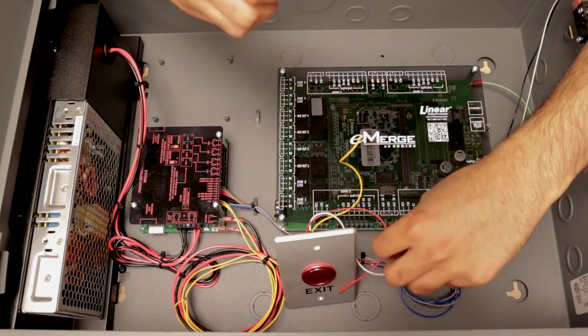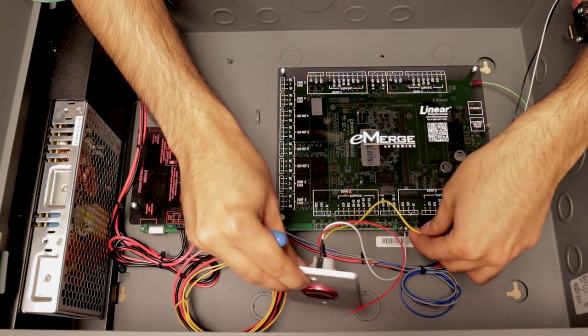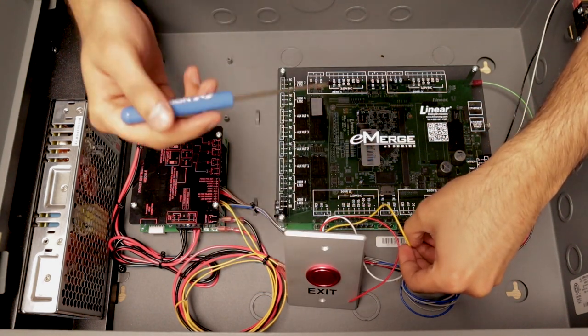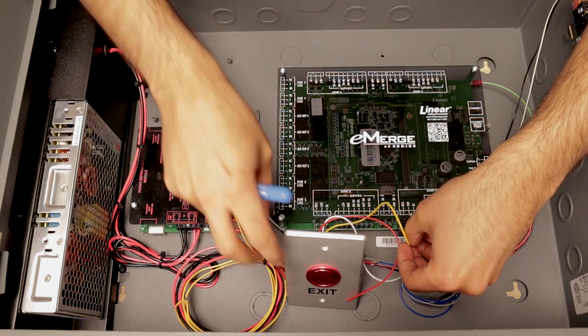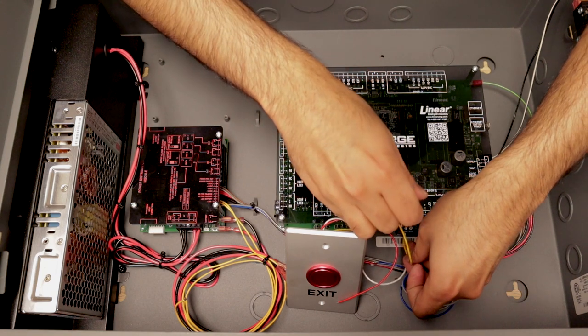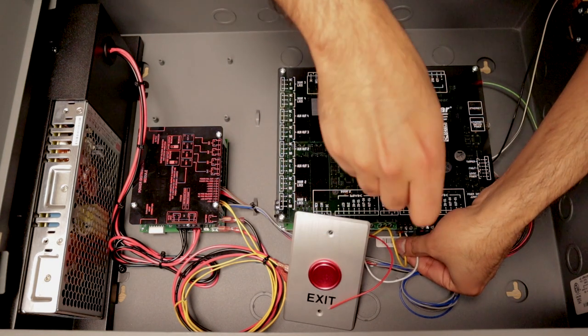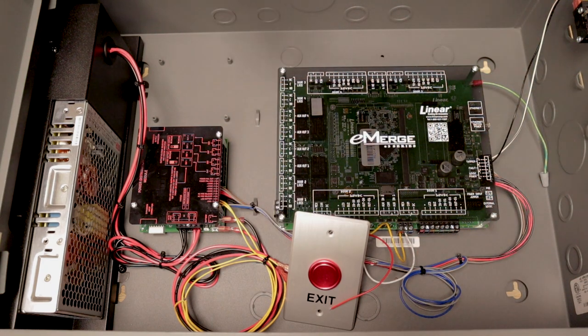Now it's secured. Since we want to do normally closed, we want the door to open whenever there is an action — when you press the button. This is a pretty simple install, very easy to hook up a request-to-exit button.